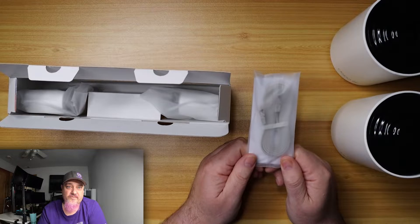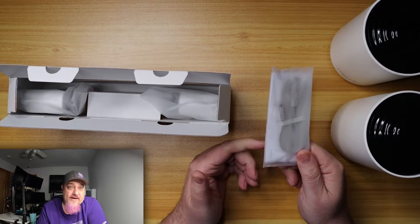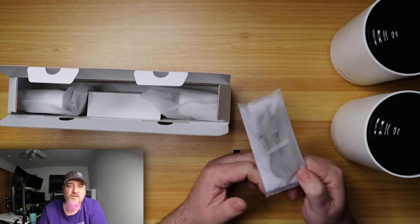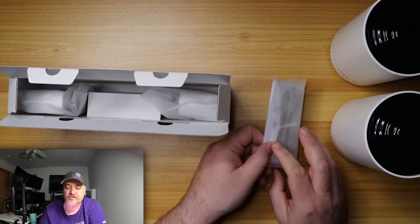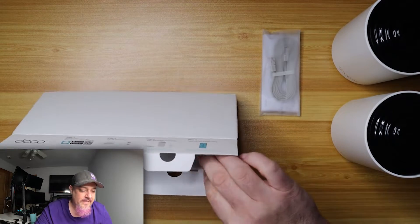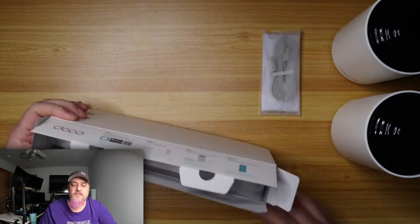The reason there's only one cable is you have to plug one device into your network — your router — or if you're using these as your router, you'll plug it into your modem, whether that's Comcast, Verizon, or whatever service you have. That's why you only get one. The other mesh device connects wirelessly. We also have two power plugs, one for each device.